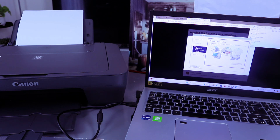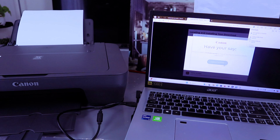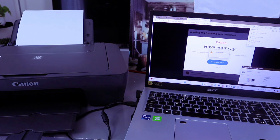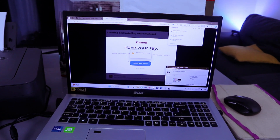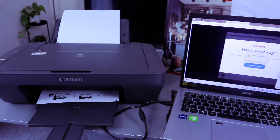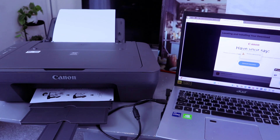When prompted for printer connection, make sure the printer is connected to the computer and turned on. The printer alignment process will begin — select Execute for print head alignment. It will then show you the ink level and complete the alignment.